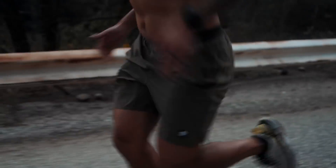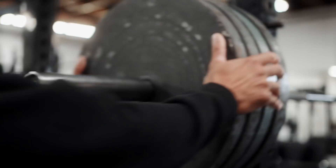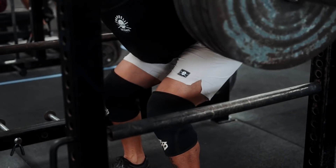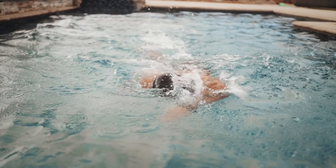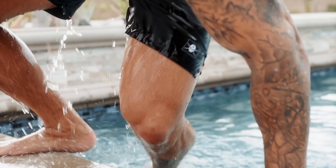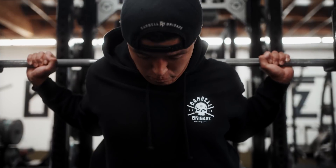I've always loved training. I think it's a blessing that we can take what was given to us — our body — and change it. We can make it look the way we want to. We can make it perform the way that we want to. And because of that, I've always cherished every single training environment that I was put in.